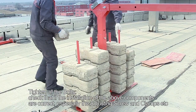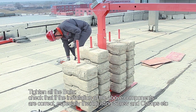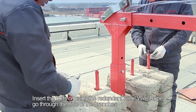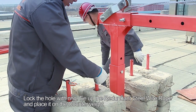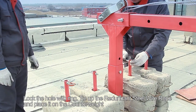Tighten all the bolts. Check that the installation of all components is correct, especially the adjusting screw and clamps. Place the counterweight on the branches of the rear base. Insert the bolts or use the redundant steel wire rope through the holes of the branches. Lock the hole with a ring. Tie up the redundant steel wire rope and place it on the counterweight.